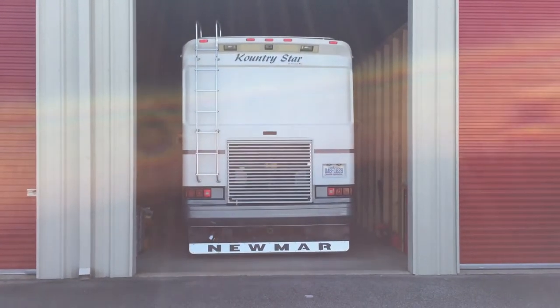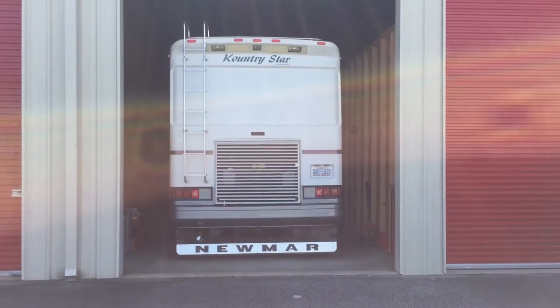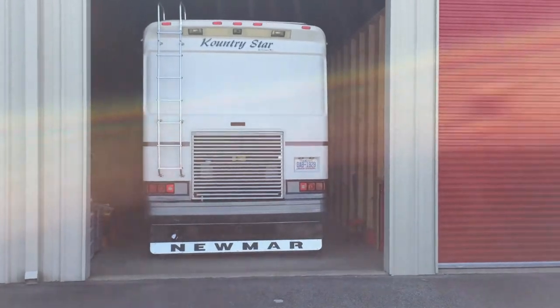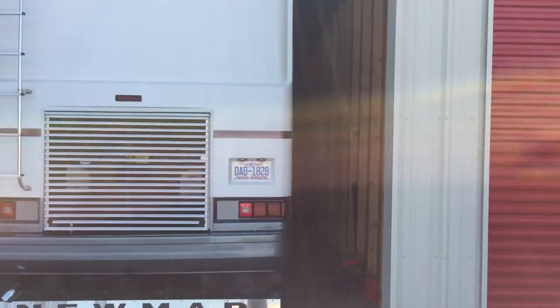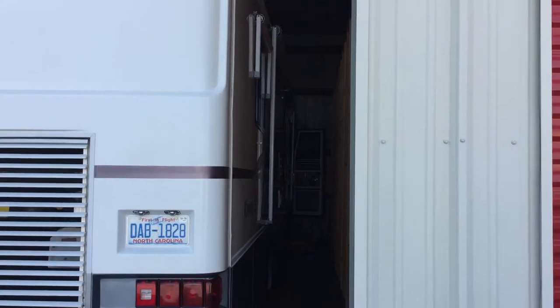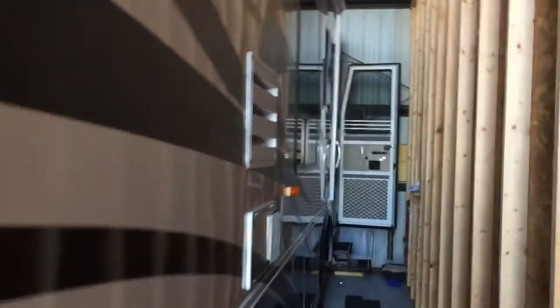Hey y'all, LT here. This is a 2001 Newmar Country Star KSDP 3665. I've had this unit for five years. This is a storage unit where I keep it inside, and it has been for the last five years.